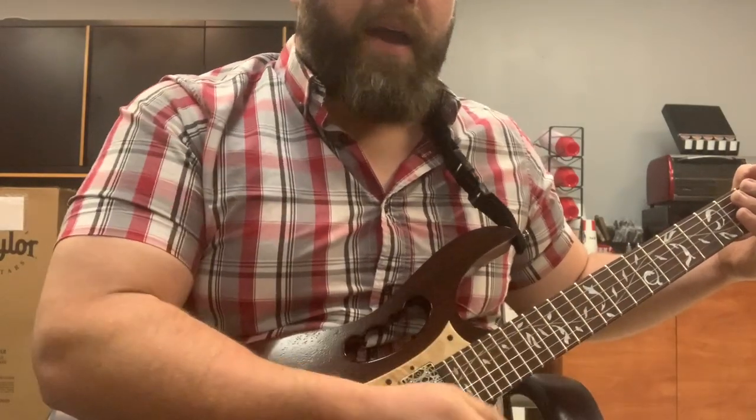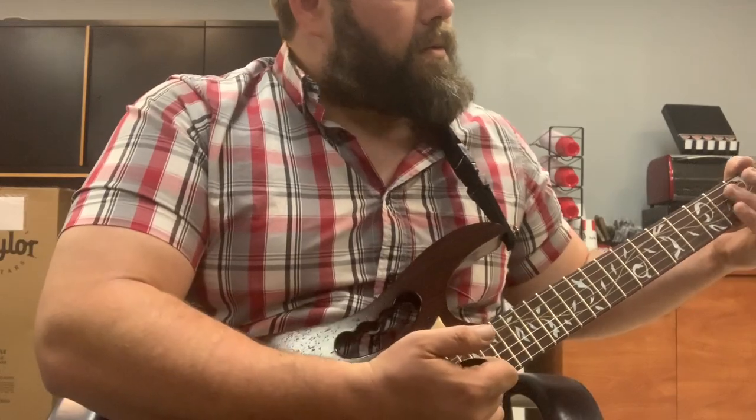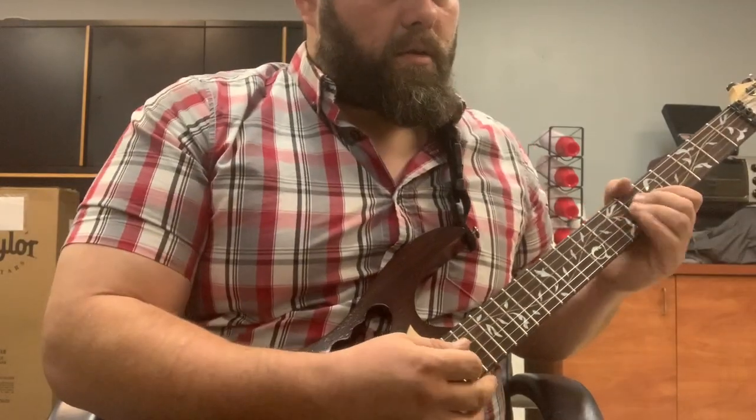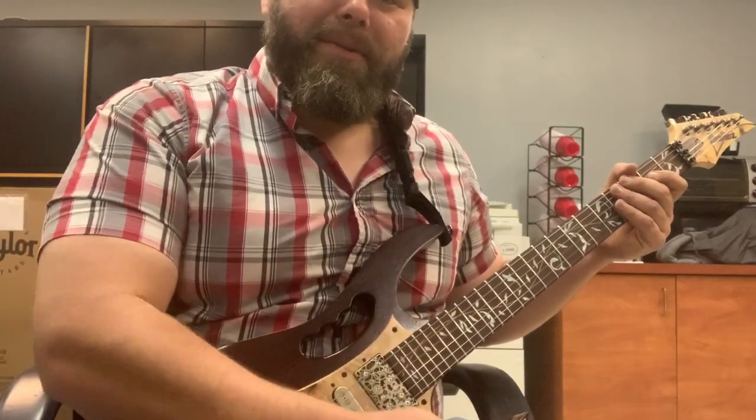It's a rule that when you're breaking in strings, you have to do that. It's going to sound like complete garbage. Let's see how in tune it is.